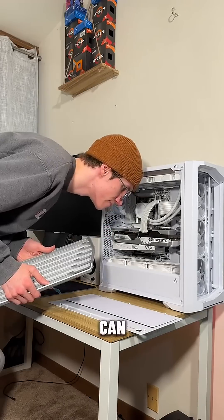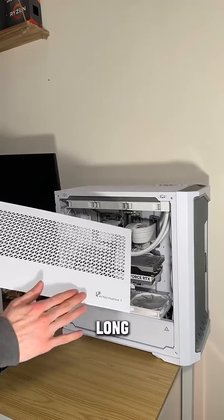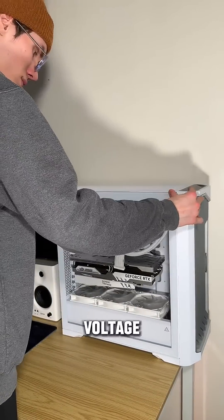Now if it's really bad, you can use isopropyl alcohol to wipe things down, or if you don't mind waiting a long time, you can take things out and literally spray them with water. Just make sure they don't have any voltage in them — please let them sit out first.